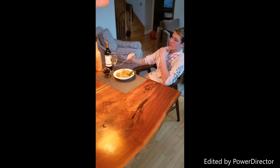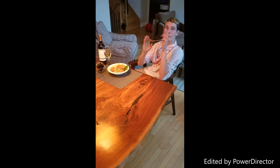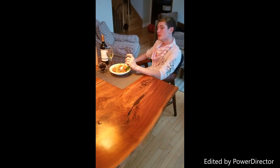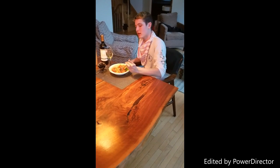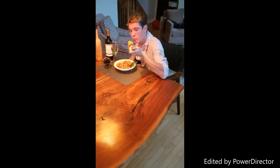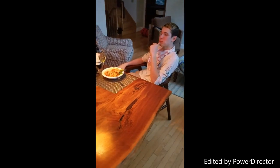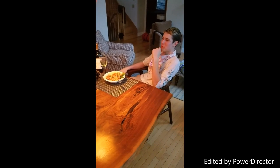But have no fear. The extraordinary Zork is here. Its uniquely shaped tines keep the pasta from falling off. It is simple and keeps you clean. Just twist it — it's easy.